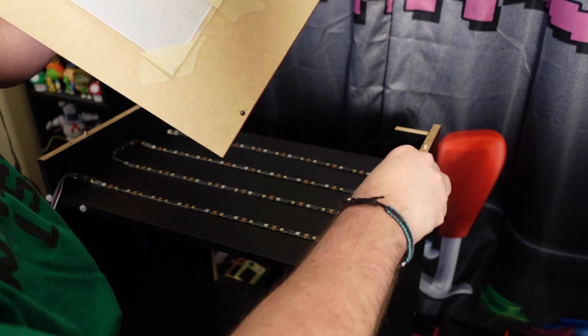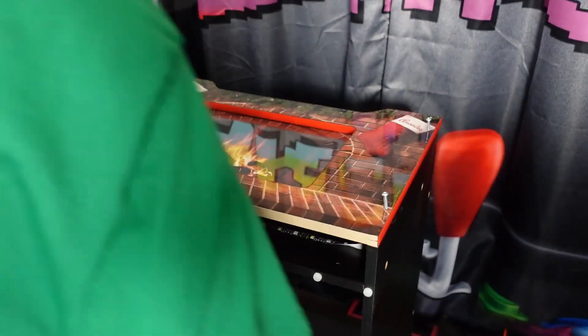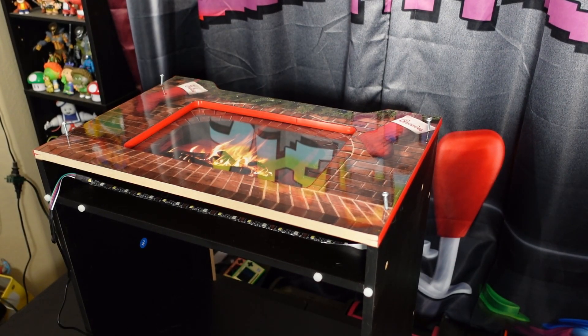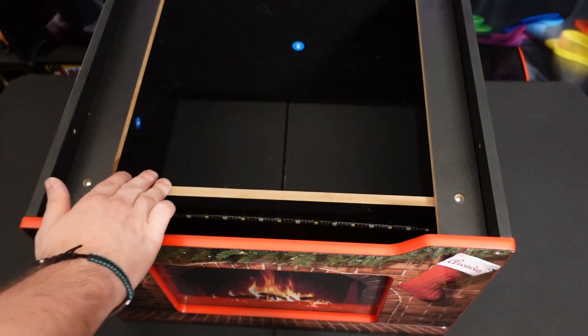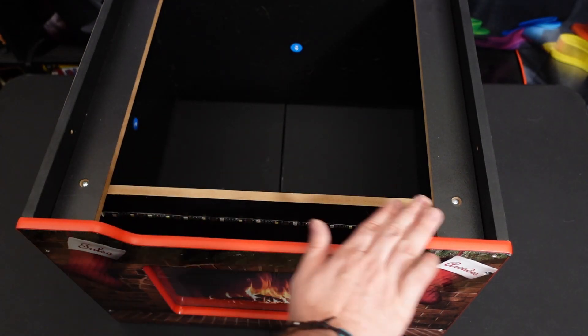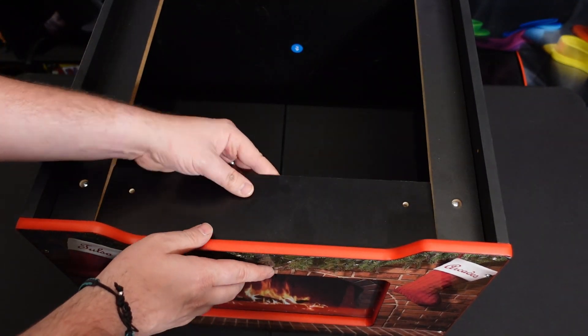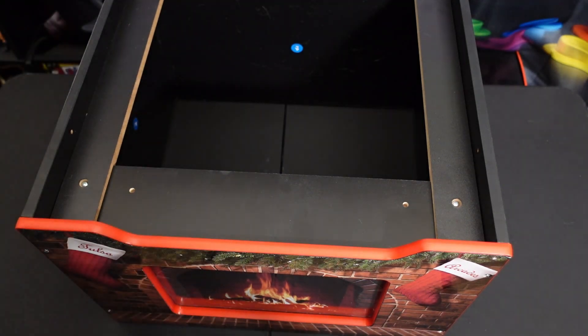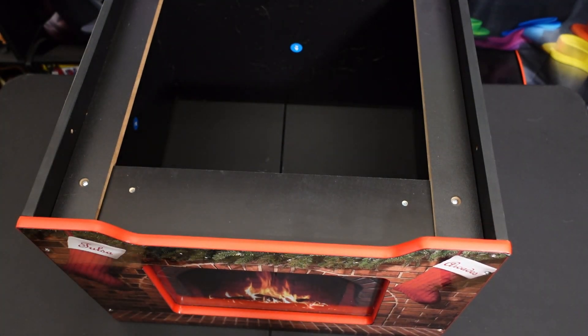Once you get that done, you're going to remove the wooden dowels, because the Tulsa Arcades riser panel doesn't have pre-drilled holes for those dowels. Pop those dowels out, then put your four screws in that came with your original Arcade1Up front riser panel. You'll notice from the top there is a gap, so if you turn it on you might get some light bleed. But Tulsa Arcades has you covered — they supply a little panel and two small wood screws. You don't even need a drill, just a regular screwdriver and some elbow grease, and boom — all the light is blocked.